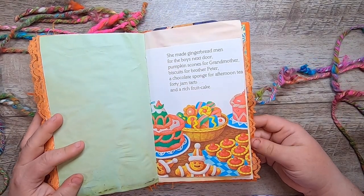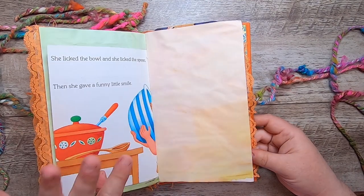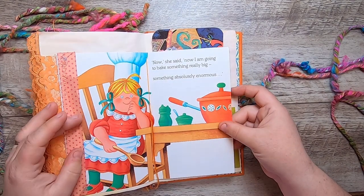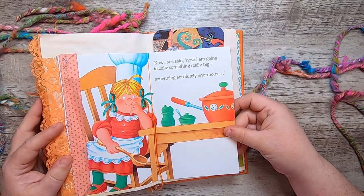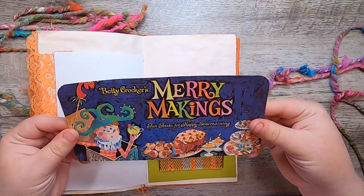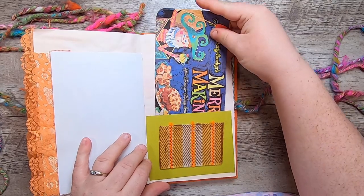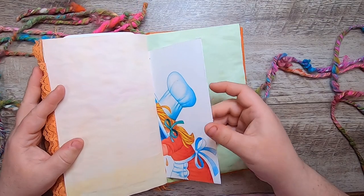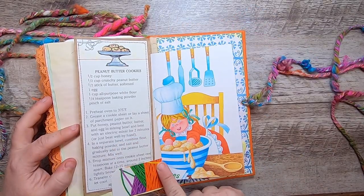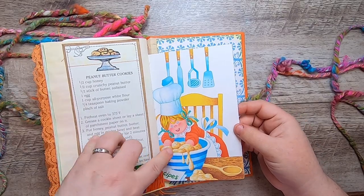"She made gingerbread men for the boys next door, pumpkin scones for grandmother, biscuits for brother Peter, a chocolate sponge for afternoon tea, 40 jam tarts, and a rich fruitcake. She licked the bowl and licked the spoon. Then she gave a funny little smile. 'Now,' she said, 'now I am going to bake something really big. Something absolutely enormous.'" Another swatch from the Knitting Guild — it's a little pocket for this vintage cover of Betty Crocker's Merry Makings. The ephemera shifts to baking-related since that's her new mission. There she is with her head in a bowl making a cake, and over here a recipe for peanut butter cookies as a journal tag.